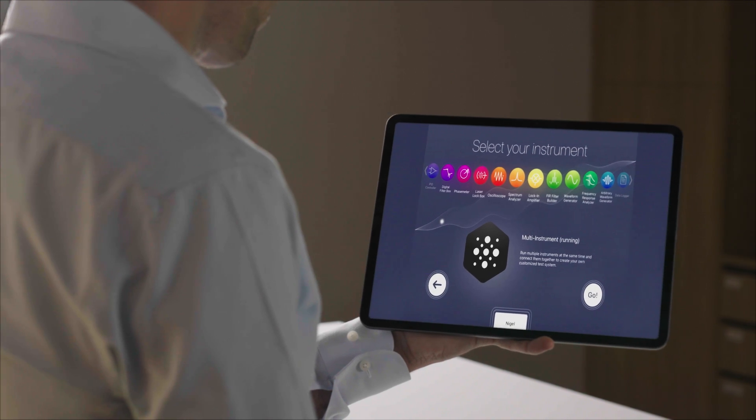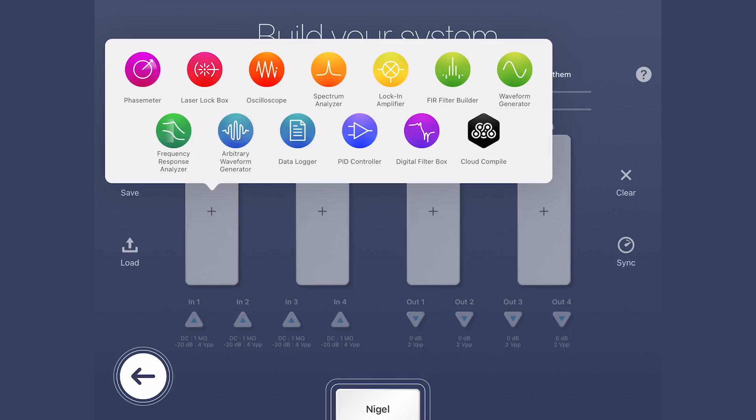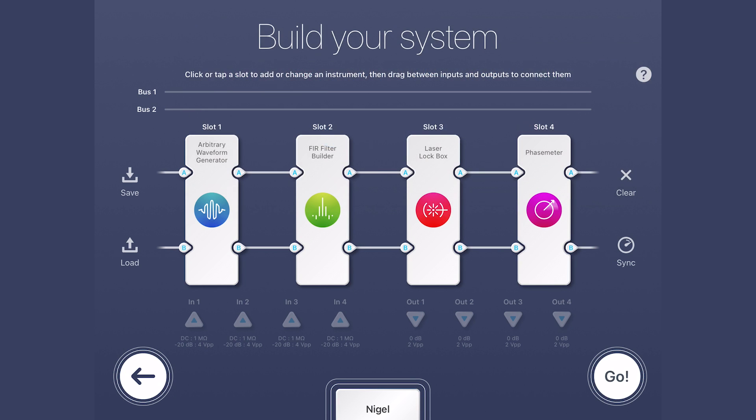To fully characterise your system, you can use MoCo Pro's multi-instrument mode to run the laser lockbox alongside other instruments. MoCo Pro integrates more than 10 essential instruments and, like all MoCo instruments, the laser lockbox's modern software-based interface enables superior flexibility and functionality.